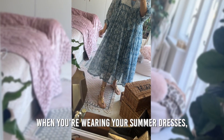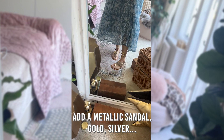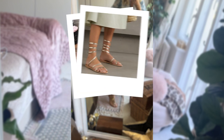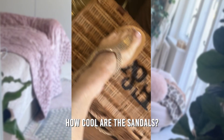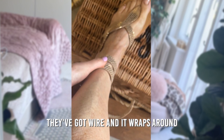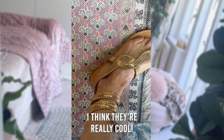When you're wearing your summer dresses, add a metallic sandal — gold or silver — it really just lifts the look of the dress. How cool are these sandals? They've got wire in this bit that wraps round so it fits any angle. Let's look at the snake design. I think they're really cool.